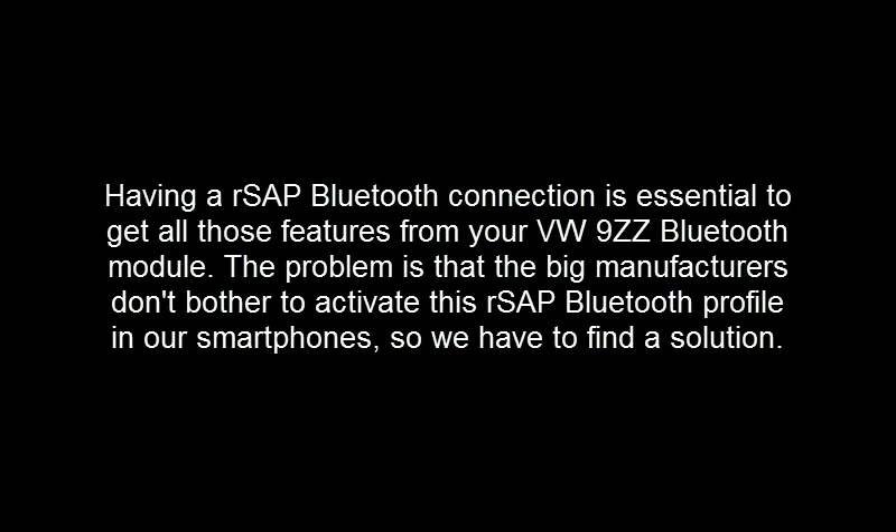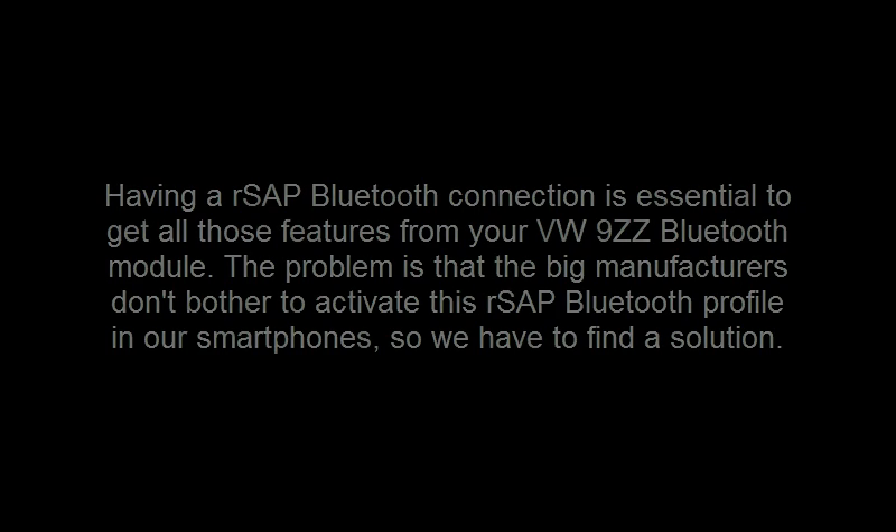Having a RSAP Bluetooth connection is essential to get all those features from your Volkswagen 9ZZ Bluetooth module. The problem is that the big manufacturers don't bother to activate this RSAP profile in our smartphones, so we have to find a solution. If you are using an ordinary phone and not a Samsung Galaxy S5, you have good chances to not have this RSAP issue.